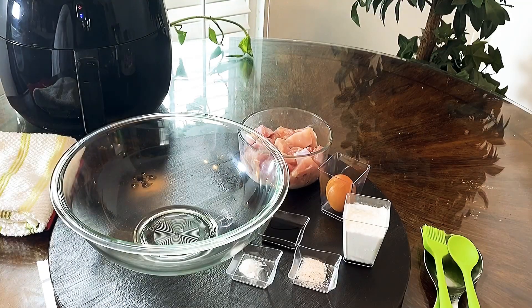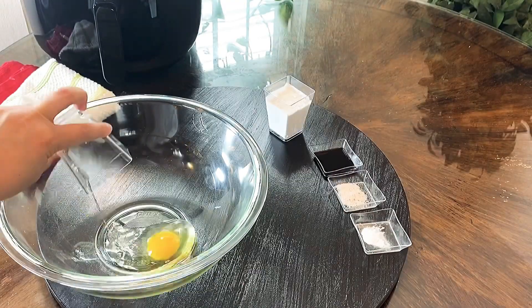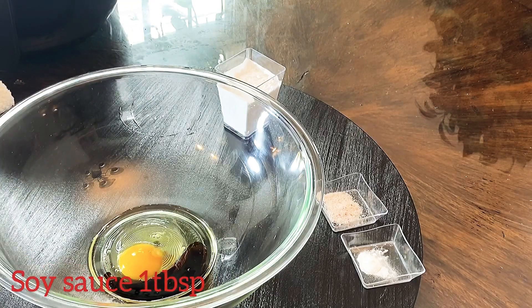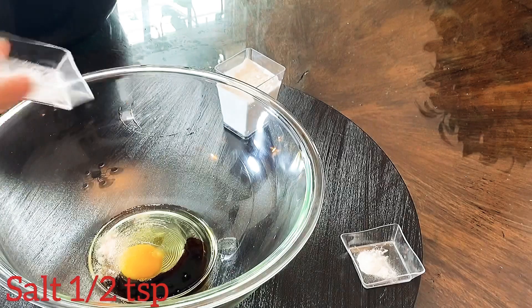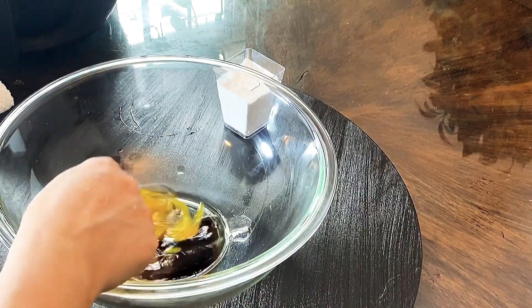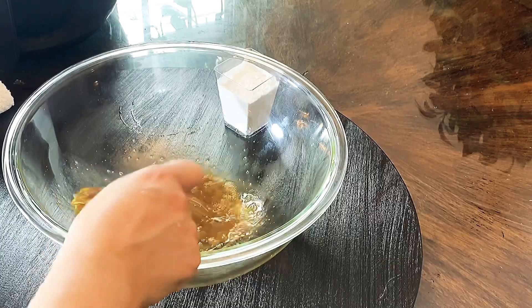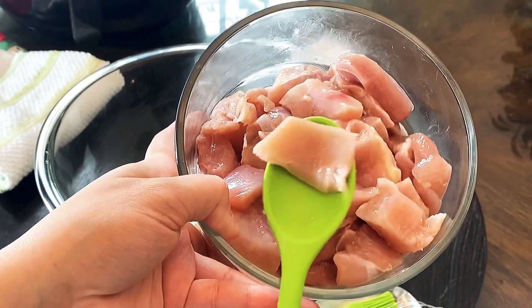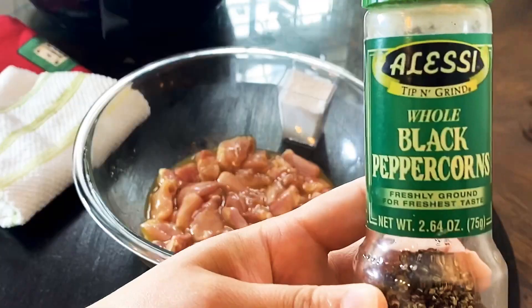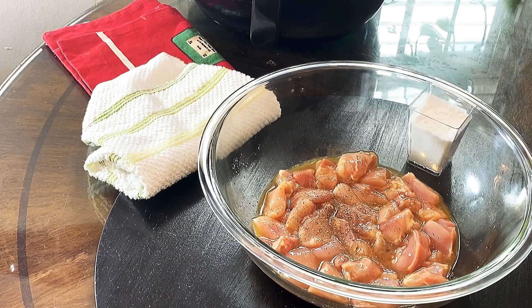Let's start with marinating the chicken. We will use boneless chicken legs cut into 1.5-inch pieces. For the marination, take one large egg, a tablespoon of soy sauce, half a teaspoon of salt, and a pinch of baking soda. I recommend using chicken legs — it gives you juicier and tender results. You can use chicken breast as well if you wish. For this recipe, take one pound of chicken cut into 1.5-inch pieces, combine it well, and let it sit for 30 minutes.